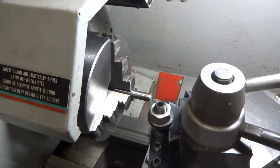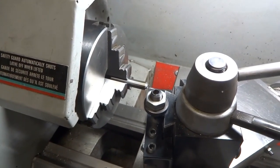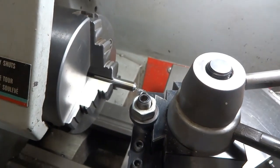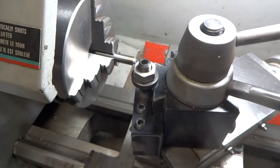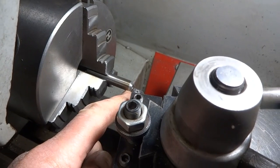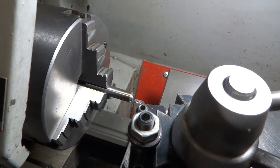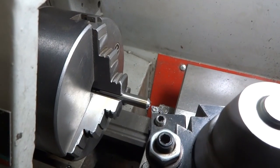We've got a 3/8 piece of water hardening drill rod that is two inches long. I've taken a center drill, drilled a hole right through — center drilled it and then drilled a hole right through with a 3/16 twist drill. Now I've got my compound set at 45 degrees, and as you can see we've just put a 45-degree angle on this and a hole that goes all the way through so that we can slide a 3/16 drill into that hole. Now we're going to put it on the mill — we've got some milling to do to create the cutting surfaces.